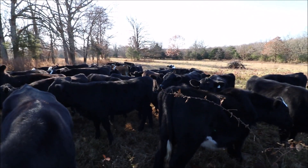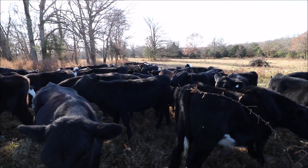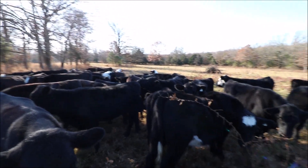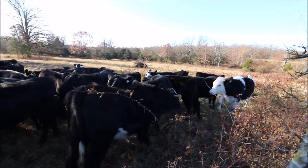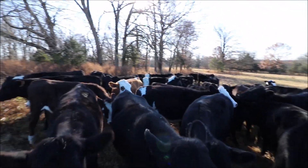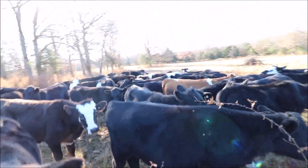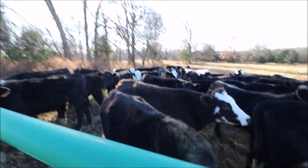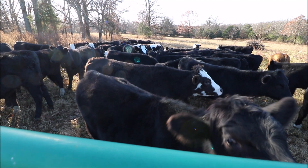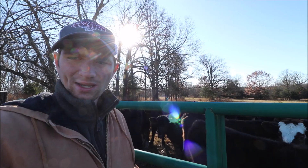A year later, after going out there feeding them every single day, I barely profited a thousand dollars. If you calculate that out for all the hours I spent, I made less than a dollar an hour. Most people would not consider that profitable or worth your time — I could have worked any minimum wage job and made more money per hour. But I enjoyed doing it, and hopefully this year these calves will bring more than those did.